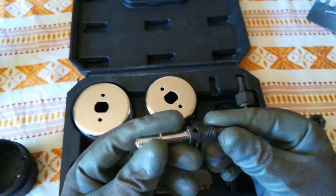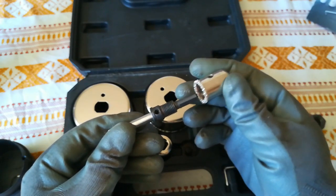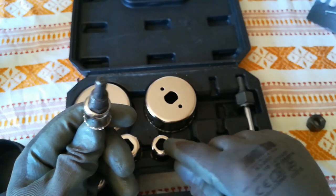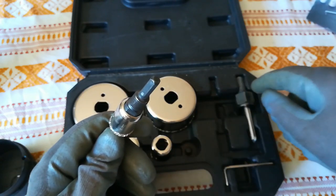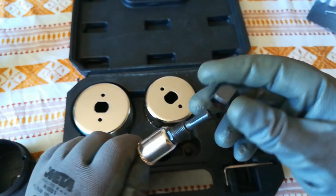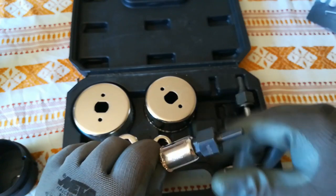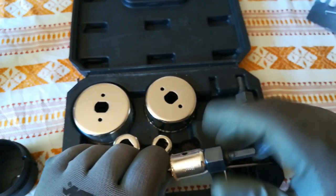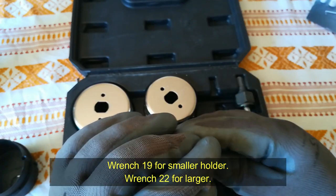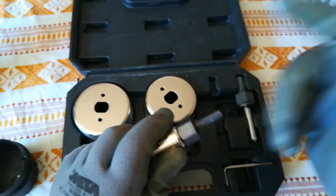This is one of the holders. It's very easy to use. Take the hole saw you want, put it over, make sure that these lines are parallel with the holder lines, and just tighten the nut like this. It's very simple to use. Use a wrench, tighten it a little bit more and you are ready to use it.